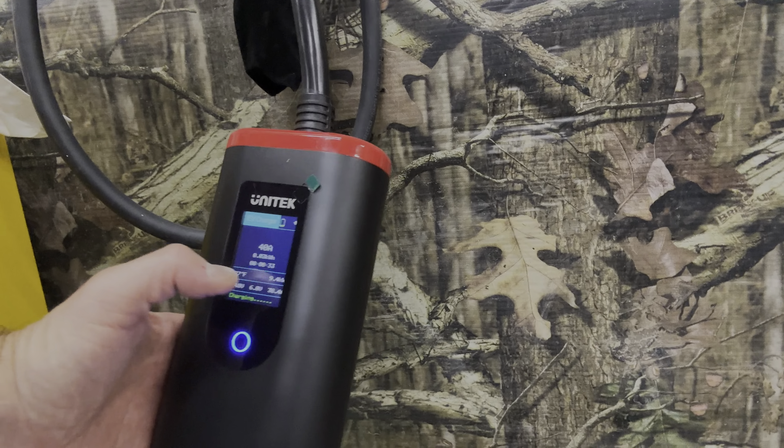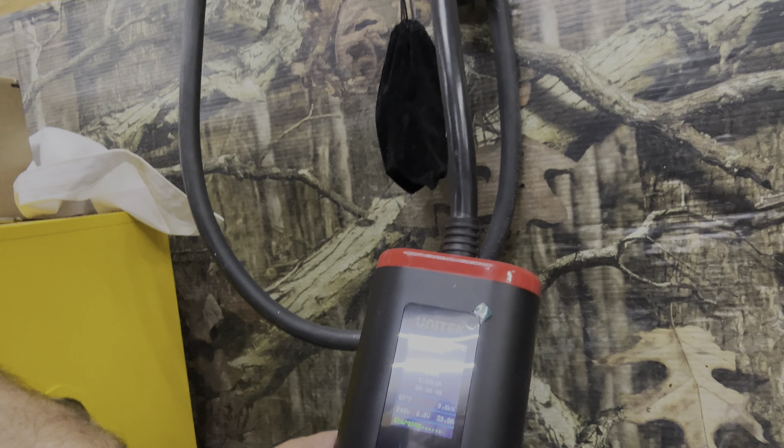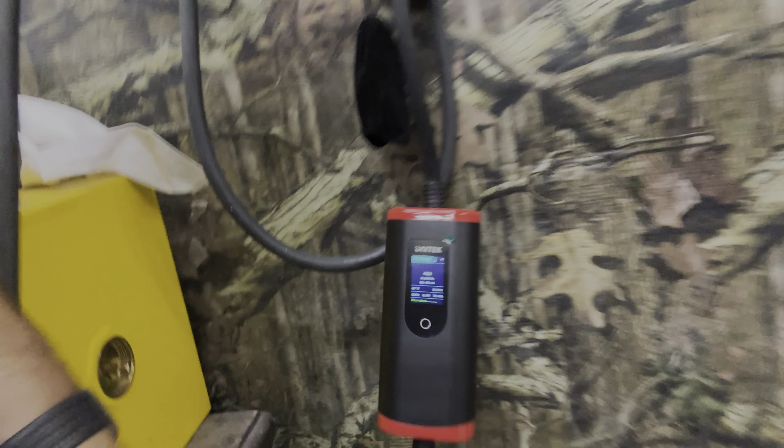I thought we were probably going to get to 32 — I thought that's all this outlet would support. But no, we're at 39, we're gonna get to 40. Look at that — I thought this outlet only supported 32, but I guess it supports more. So there we are, we are charging.